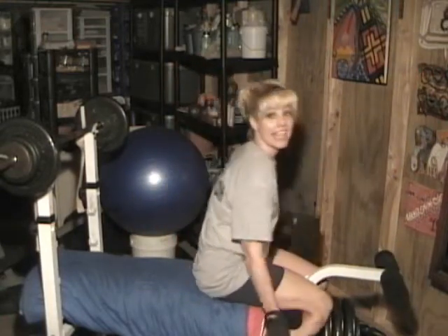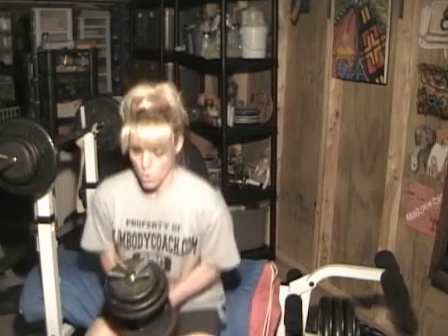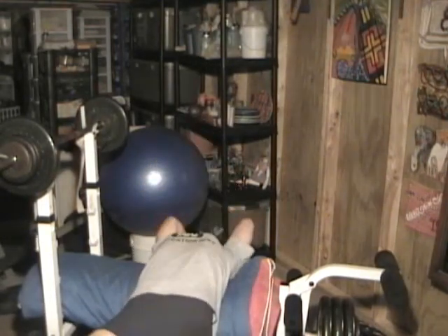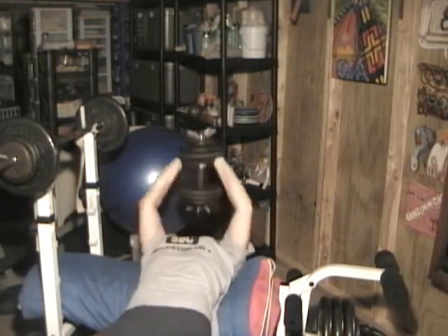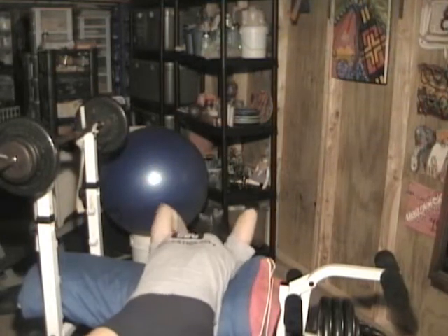Moving on to back. First set of back exercises, set of ten at 53 pounds total. Here we go. One... eight, nine, ten.